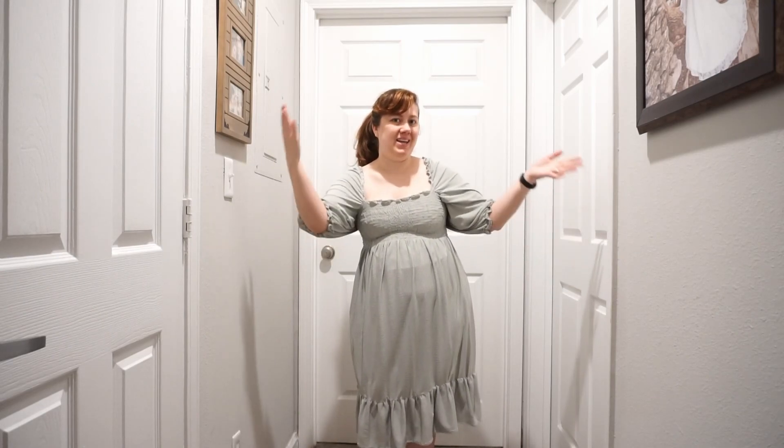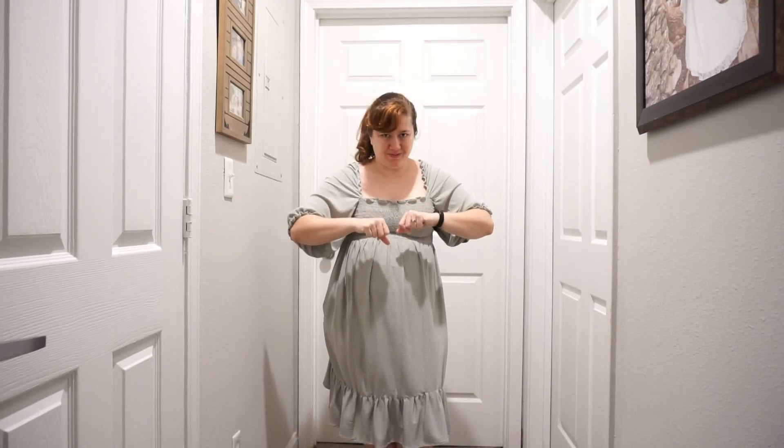Hi and welcome to my 'what I made in 2022' garments edition. I'm combining both my sewing and my knitting since together they make up enough for a video, but separate it's just kind of a little lacking.